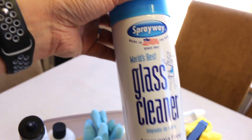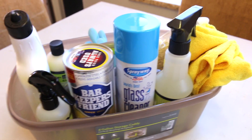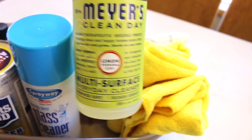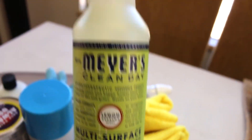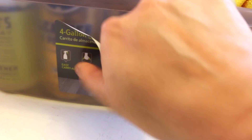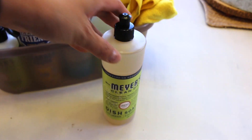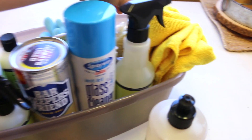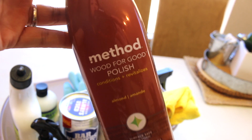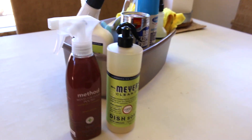Someone had recommended this Sprayway glass cleaner and I absolutely love it. My husband loves it too — he uses it in his Pilates studio which has a whole bunch of mirrors and it is perfect every time. And then we have the multi-surface Meyers; I also like the Method grapefruit one. By the way, this is the dish soap I'm giving my son — it doesn't belong in the cleaning caddy, he just fills it up and puts it back under the kitchen sink. I'm also giving him the Method wood polish cleaner for the dining room table we gave him. I just wanted to show these two products but they won't be going into the cleaning caddy.